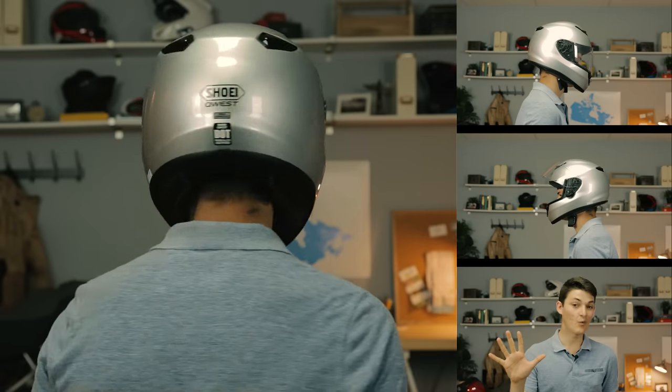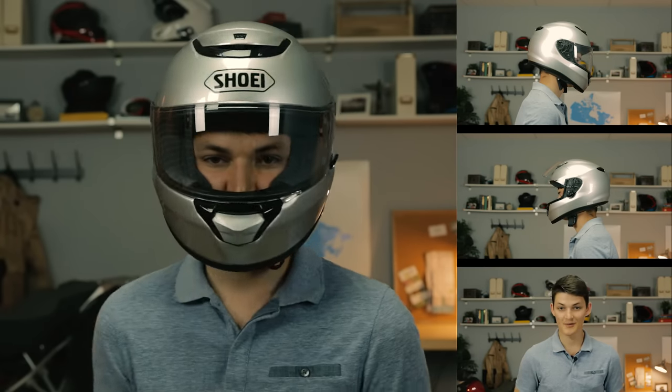I should also mention this is one of my top 5 quietest motorcycle helmets, if you care about that kind of thing.